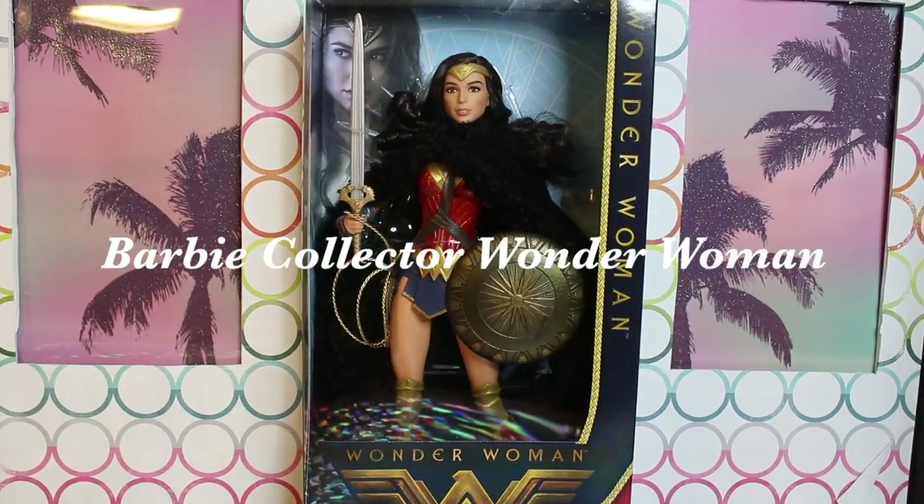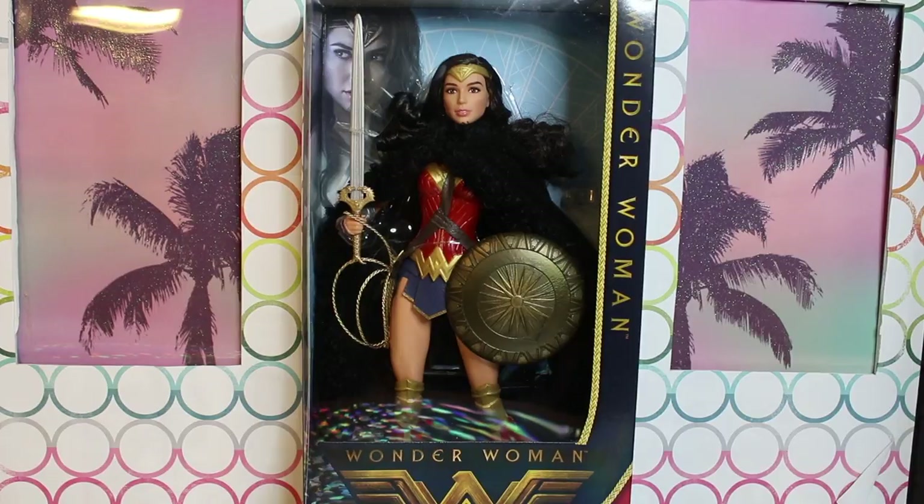Hey guys, welcome to Toy Chat. This is Max. Autumn. And today we are reviewing the Barbie Collector Wonder Woman doll.